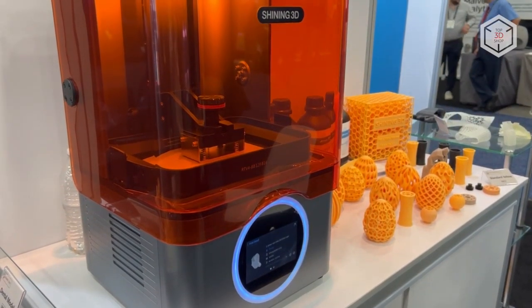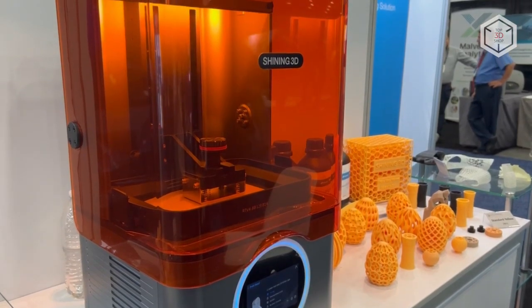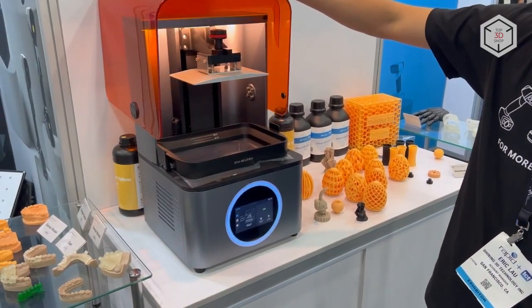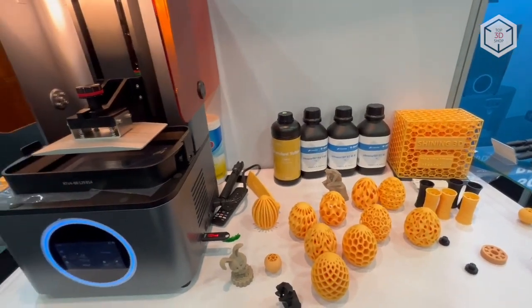The printer's design utilizes an LCD screen with a resolution of 3840 by 2400 dots and a 50-micron pixel size. The LCD mask stereolithography technology makes it possible to print products with a layer thickness from 25 microns.